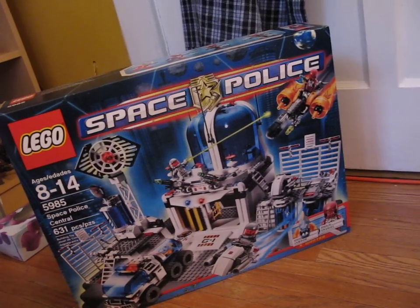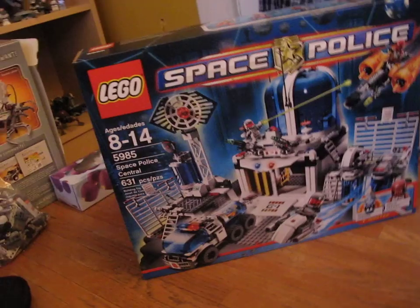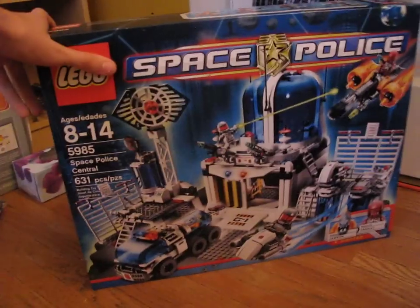It was on sale for $83, so I got it for about $90-ish, which is pretty good. I was not going to pay $109 — that's pretty steep for what you get. It's only 631 pieces, so that's pretty steep.